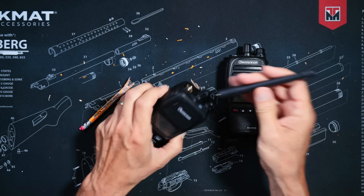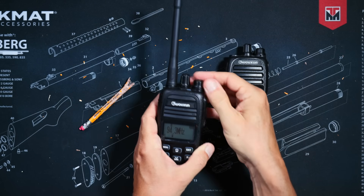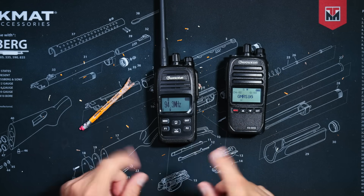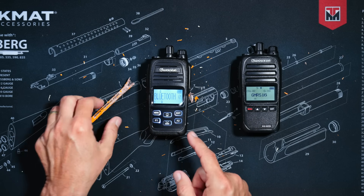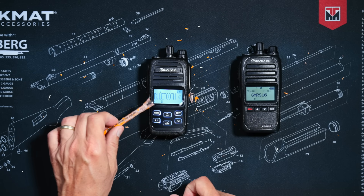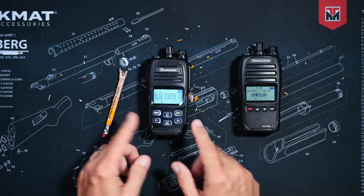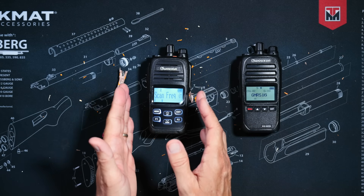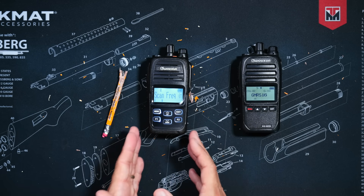This new and improved Plus version has built-in commercial FM radio so you can keep up with the news or listen to your favorite dance tunes. The new version also has built-in Bluetooth so you can listen and talk on the radio via a push-to-talk Bluetooth device.